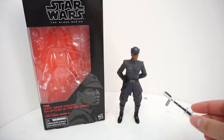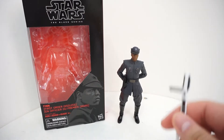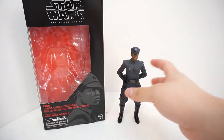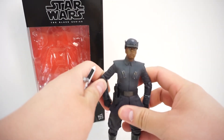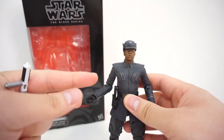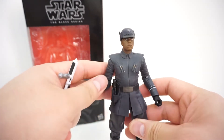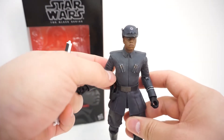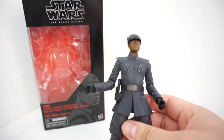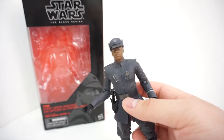They did release the deleted scenes from The Last Jedi DVD, which was just released this week, and they cut out a really cool scene of Finn and Captain Phasma in a duel. I have no idea why they cut this scene out. If you haven't seen it, I'll include a link in the video description below. It was such a shame — I think Ryan Johnson really missed the ball on that one.